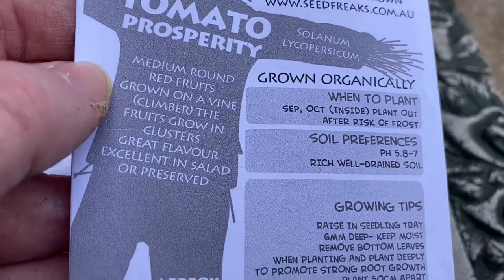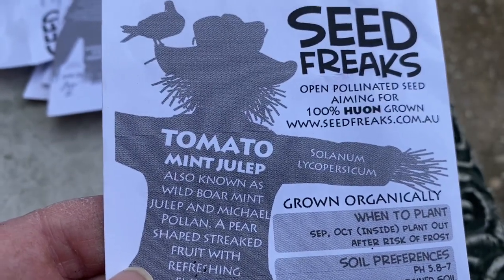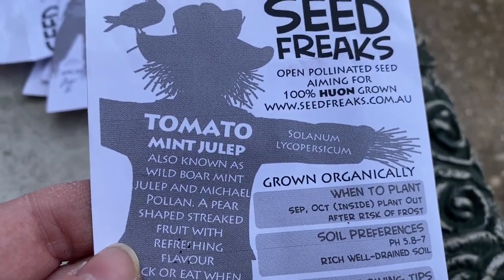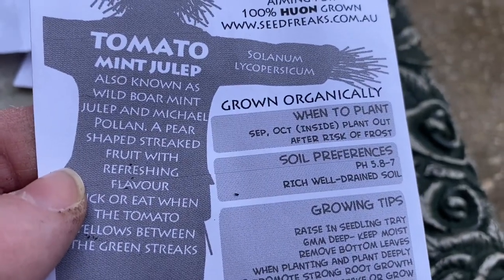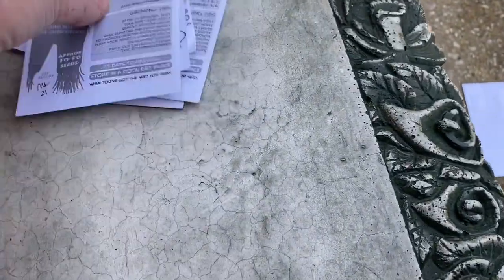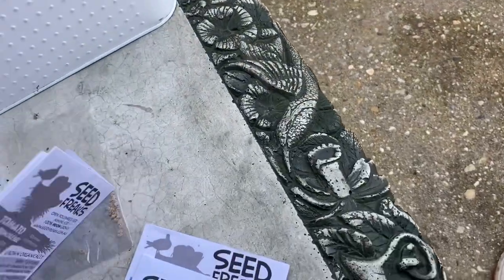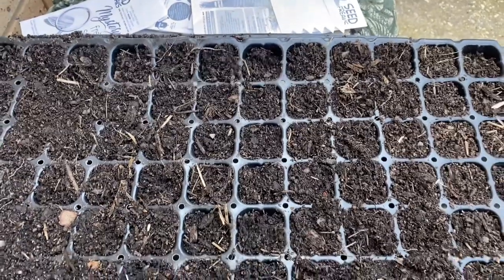Tomato Prosperity — medium round red fruits grown on a climbing vine, fruits grown in clusters, great flavor, excellent in salads or preserved. Tomato Mint Julep — also known as Wild Boar Mint Julep — a pear-shaped mini tomato that's green with a lighter green stripe. You know it's ripe when it yellows between the green streaks. So that's about seven tomatoes and I'm going to put these in the container now.